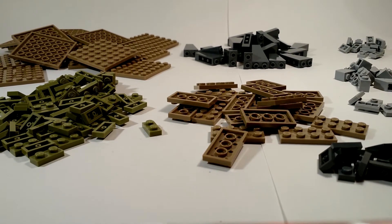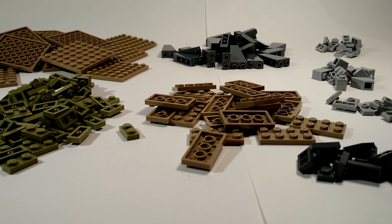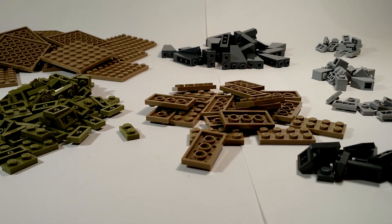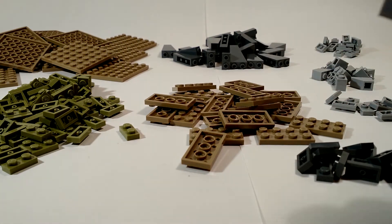So just to start off quickly with these one by two light grey plates with a knob on top. Got ten of them, so there you are — these plates.